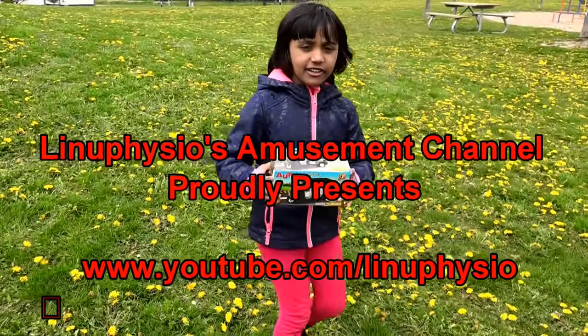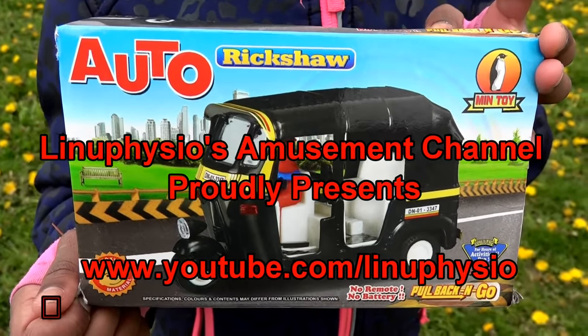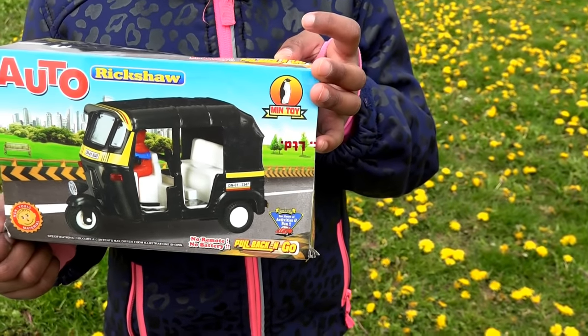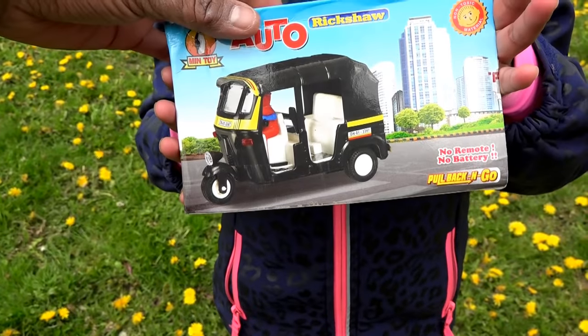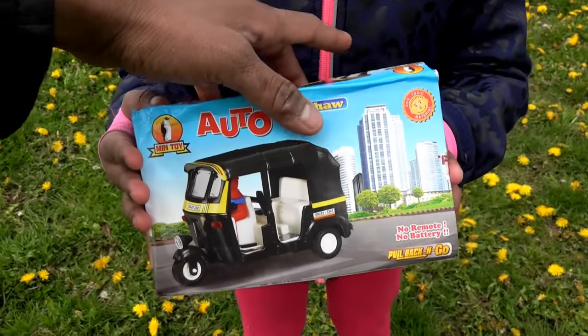Hello everybody, today we're going to unbox an auto rickshaw — it's so special for India and other Asian countries. It has a pull-back and go function: no remote, no battery, nothing. You just pull it back, wind the wheels, and it's ready to go. So let's open it!